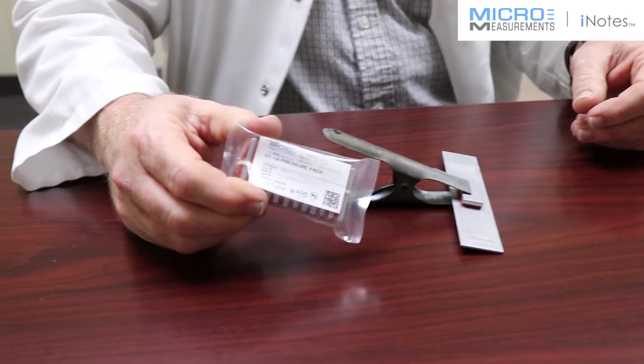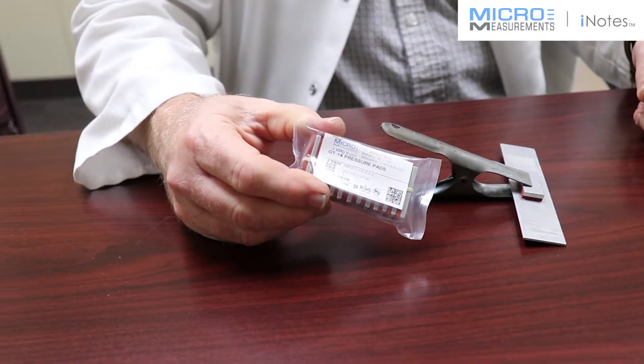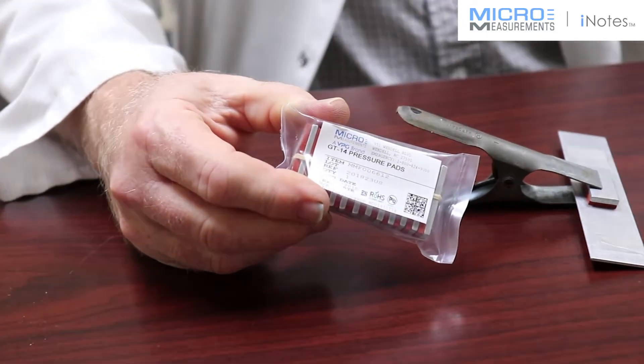So here's our GT14, an accessory item if you want to have pre-cut silicone gun pads and aluminum backing plates.